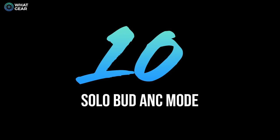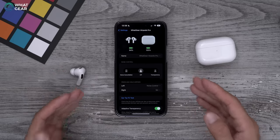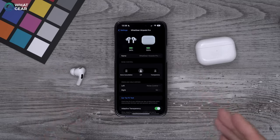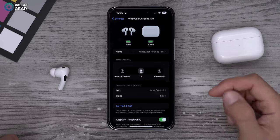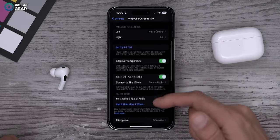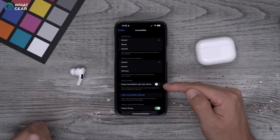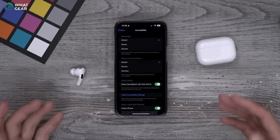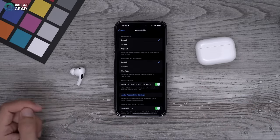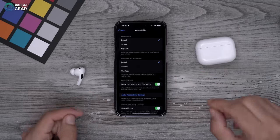Here's a well-hidden setting. If you like to wear one AirPod at a time, you'll notice it automatically switches noise cancellation off. If you want noise cancelling on with just one AirPod, go to Settings, your AirPods menu, scroll down to Accessibility, and there's a toggle for noise cancellation with one AirPod. An advantage of using one AirPod at a time is you effectively double the playback time by alternating — while you use one, the other is charging.